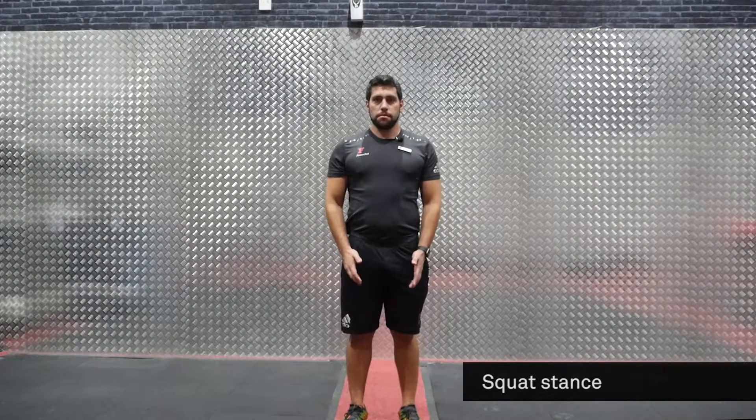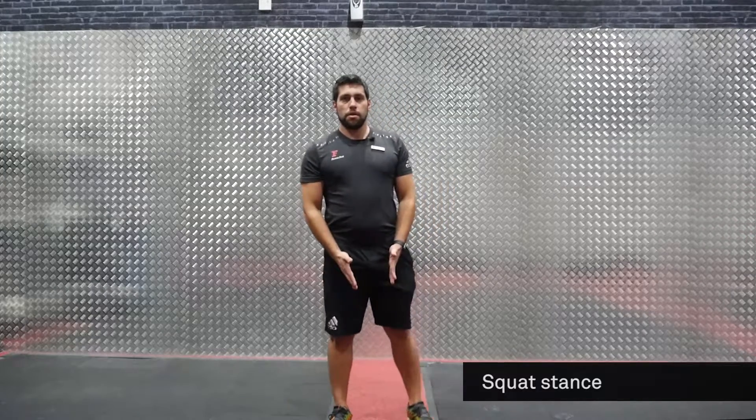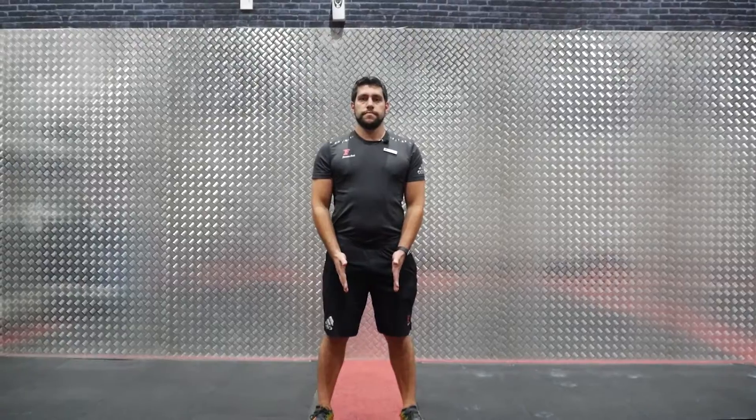We're going to speak about squat stance. Take your shoulder width and open your feet slightly wider than your shoulder width. That will be your squat stance.